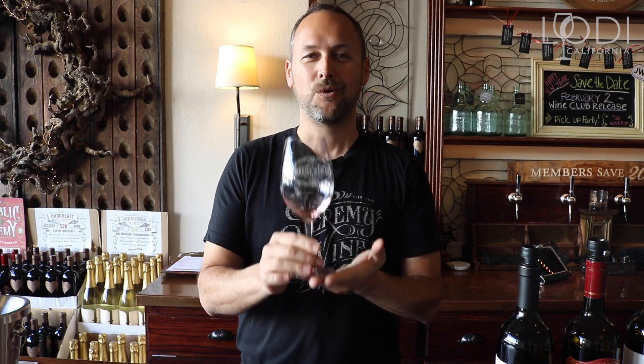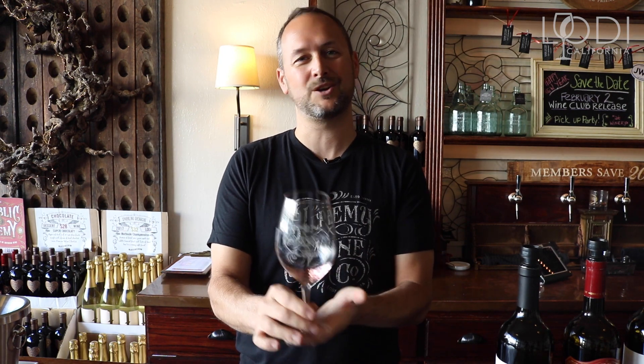I encourage you guys to come out and experience wine tasting in Lodi. We're very friendly and we're totally going to walk you through this experience. We can make it a great place to start. So I encourage you to come visit me — I'm Jeremy at Jeremy Wine Company, downtown Lodi. Cheers.